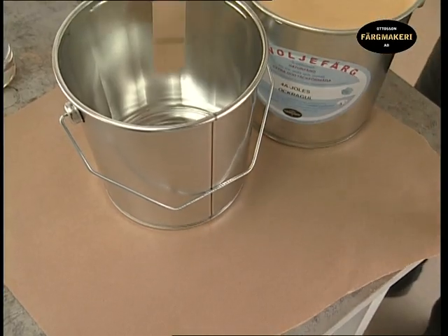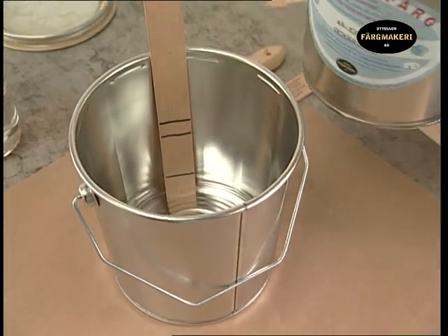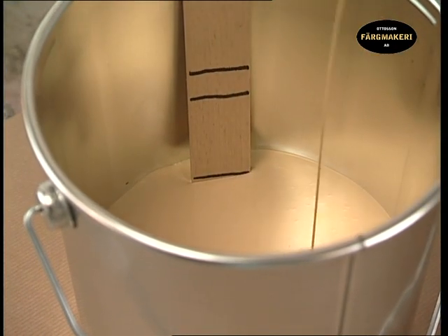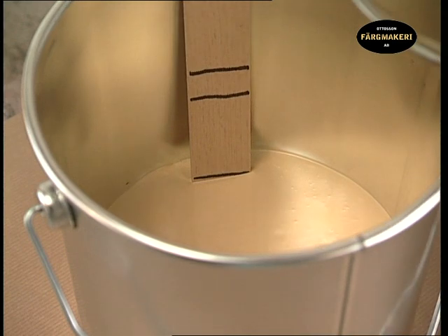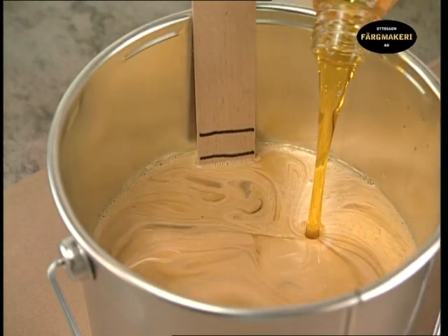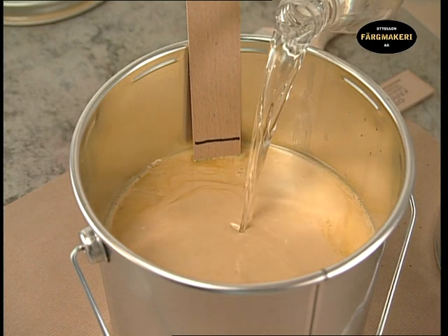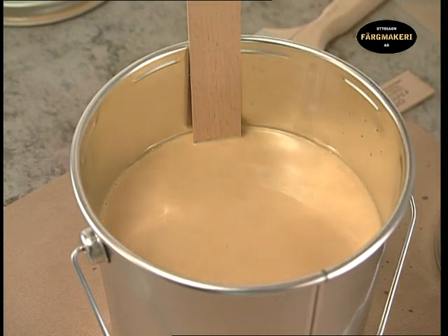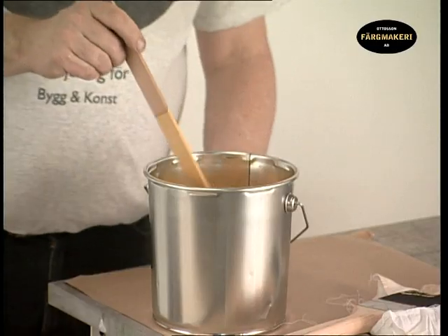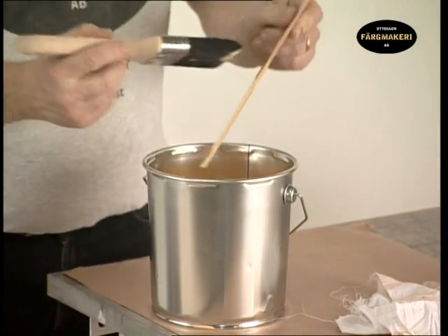Place the stick into the empty can and pour in the linseed oil paint up to the first line. Then pour the raw linseed oil up to the next line, and finally the balsam turpentine to the top line. Then thoroughly mix all the ingredients so the entire volume is homogenous. Wipe off the stick used for mixing and label the can so that you know what it contains.